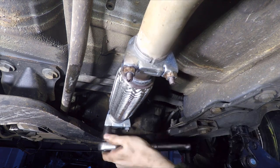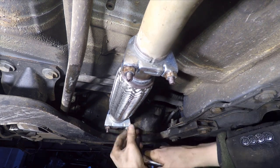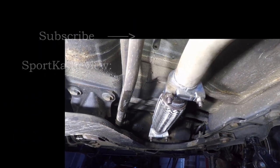So that's all there is to it. It's worth having a look underneath with the engine running just to see if there are any exhaust leaks. I did have one so I had to loosen the U-bolts and slide it across and tighten it back up — that seemed to fix it.